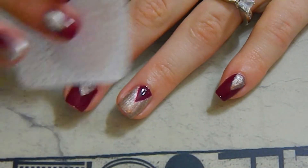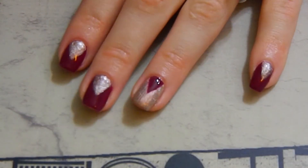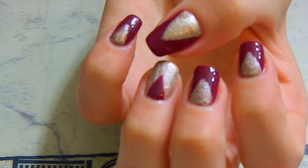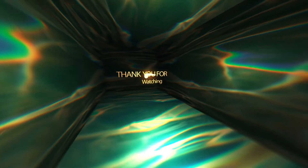Wiping my nails of any residue with alcohol and a lint-free square, and here are our finished nails! I hope you liked my video. Please subscribe for future videos and leave any comments or requests you have down below. Thank you so much!